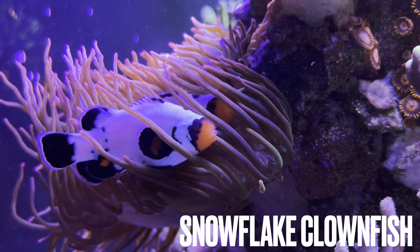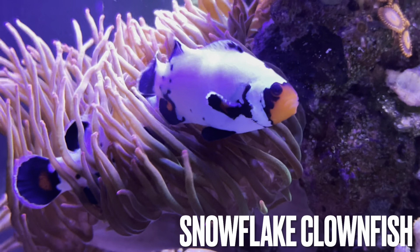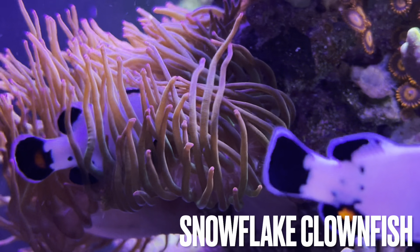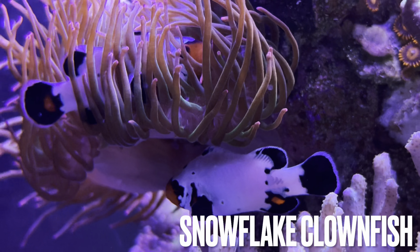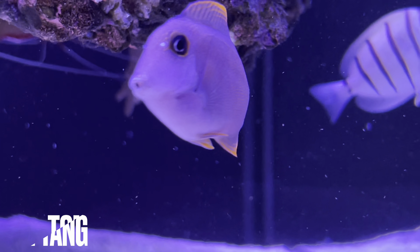Let's dive into the stock list of the Be Easy Reef. Starting off is my pair of snowflake clownfish — I had these guys as small babies. They bickered and fought for about four or five months, but they are now an official pair and they hang tight inside the anemone.